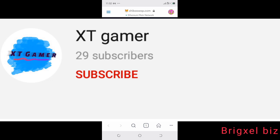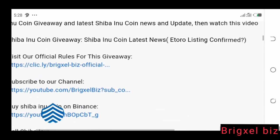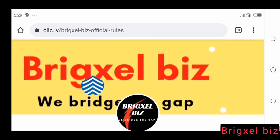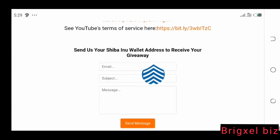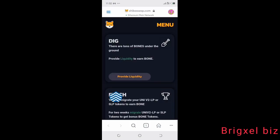If your name is displayed on the screen now, congratulations — you are the winner of the one million Shiba Inu coins giveaway! Go to the pinned comment in the comment section or the description of this video. Click the first link, which takes you to a one-page website. Scroll to the bottom and send us a message containing your Shiba Inu wallet address, and we will send you one million Shiba Inu coins right away. Please note: only the winner should send their address — we will verify before sending.